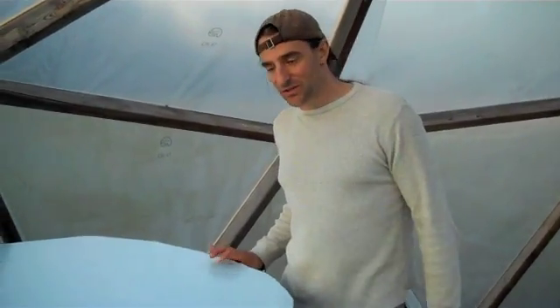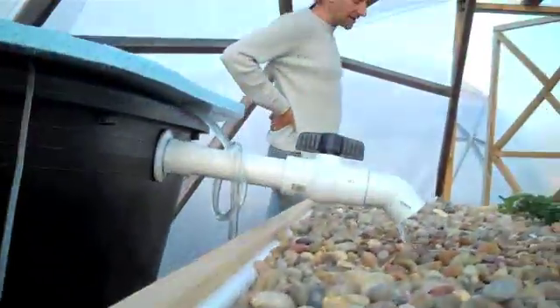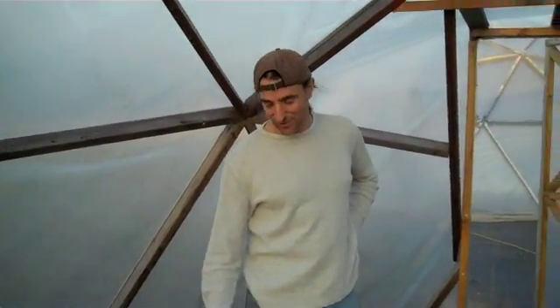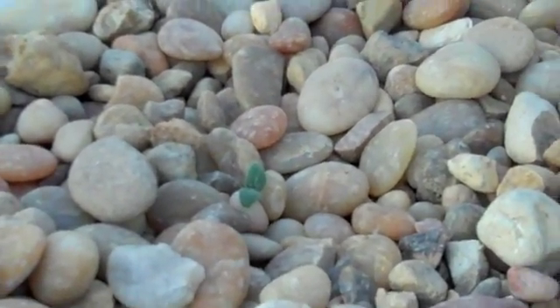We put 100 bluegill in the system yesterday. All of them so far healthy and happy — well, we had a jumper, so 99. We're up and running, and I have a little cucumber plant growing right here. It still has two nice green leaves and it's still firm after being in there all day. It was hot in here — you'd think a sprout like that would shrivel up, but it makes me think it's still drawing in some water. We'll see what happens. The gravel bed's up and running.